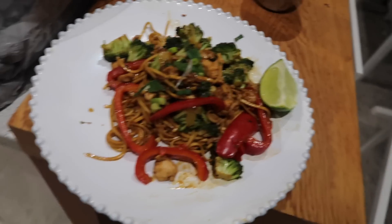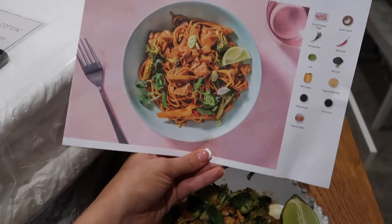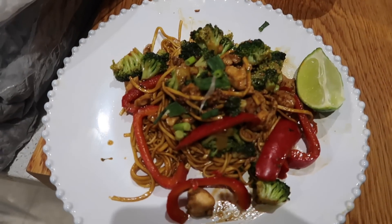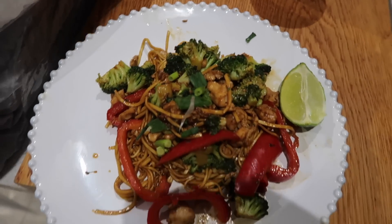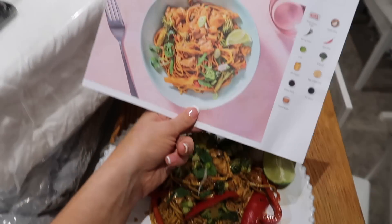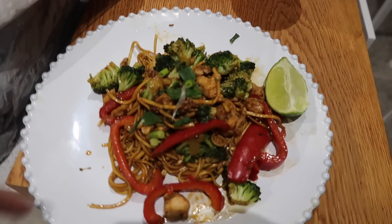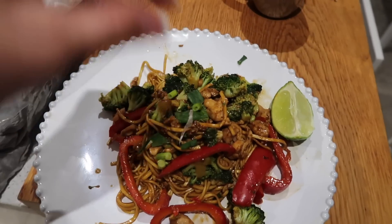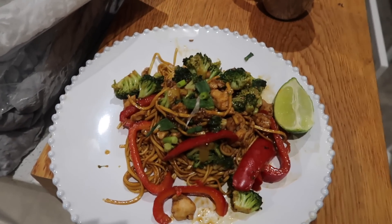Okay guys, I just thought I'd quickly show you tonight's dinner. Let's see if it looks similar to the picture - mine actually looks a little bit better! I think they had red peppers - different coloured peppers just add more colour and look nicer. But oh my god, this does look so yummy. It's served with a lime you can just squeeze over it. I'm so excited to tuck in.